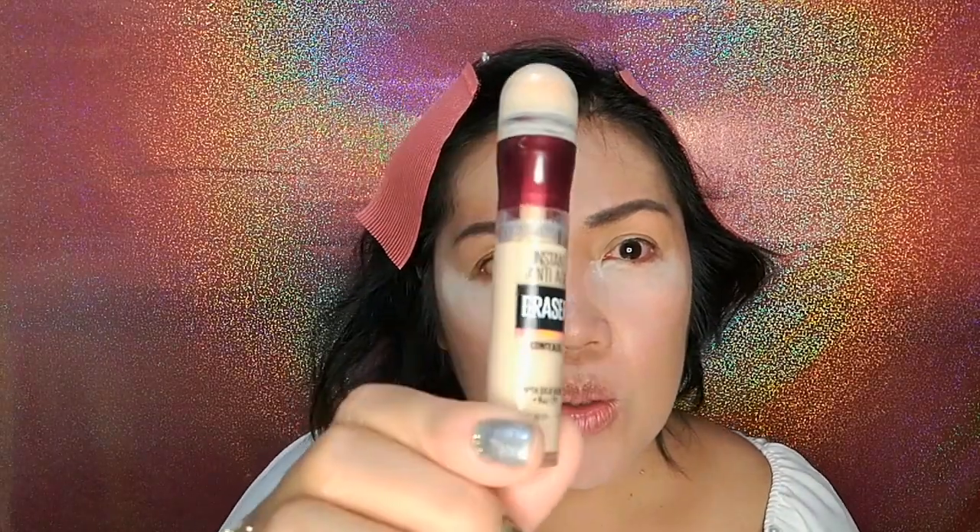Next, let's go on to concealing your eyes. I'm using makeup — a beige or white eyeshadow that is matte. You can use it to swipe onto your eye.